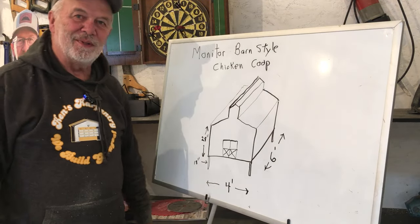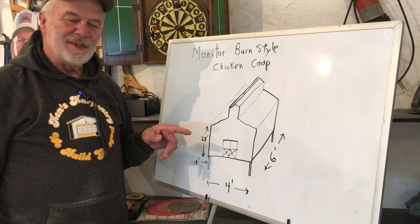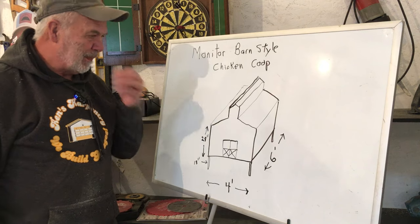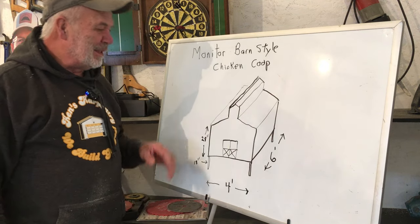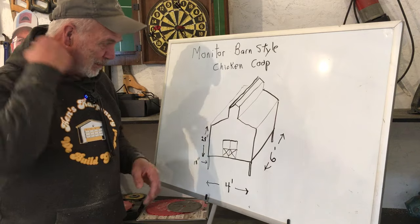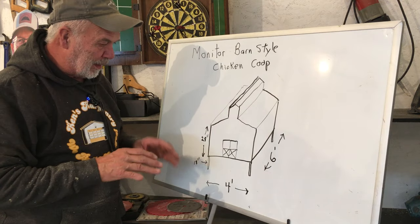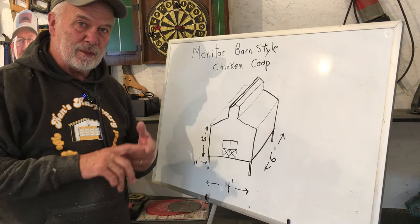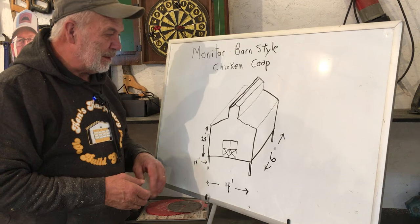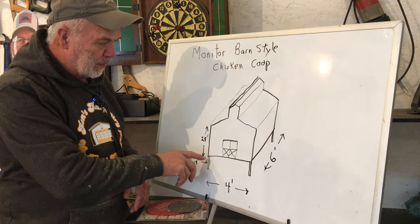Welcome to this video. I chose a hard one - I thought it would look pretty cool but it's very complicated, especially the roof system, even for a little chicken coop. I don't know if I'll get much built today because there's so much planning involved. I wanted to make sure I cut my plywood correctly to maximize the sheet and get as much out of it as I can. This monitor barn style chicken coop is going to be four feet wide.